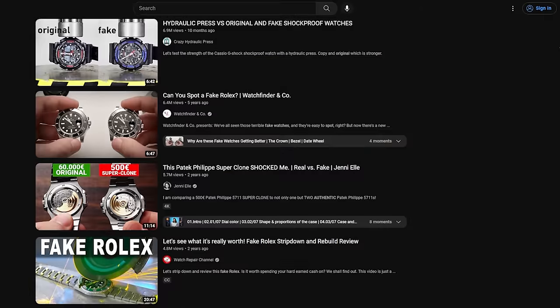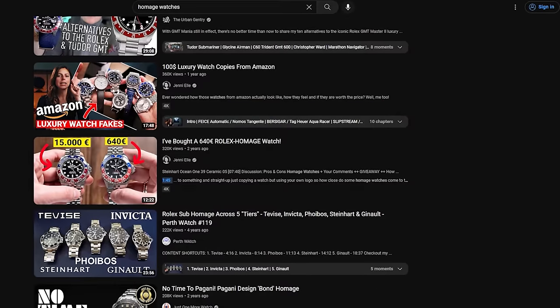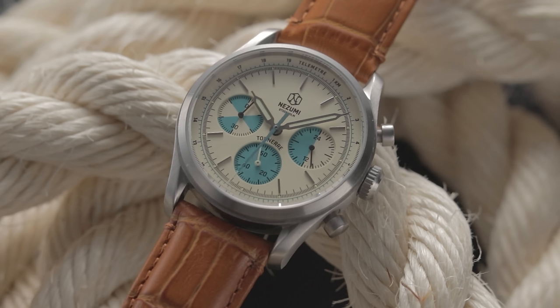The most viewed wristwatch videos tend to be one of two things: videos that compare popular watches to counterfeits, and videos that discuss cheap lookalikes of famous watches. But what's the difference between the two? I've made a few videos about homage watches myself, but how do these differ from fakes, if at all? In this beginner's guide,